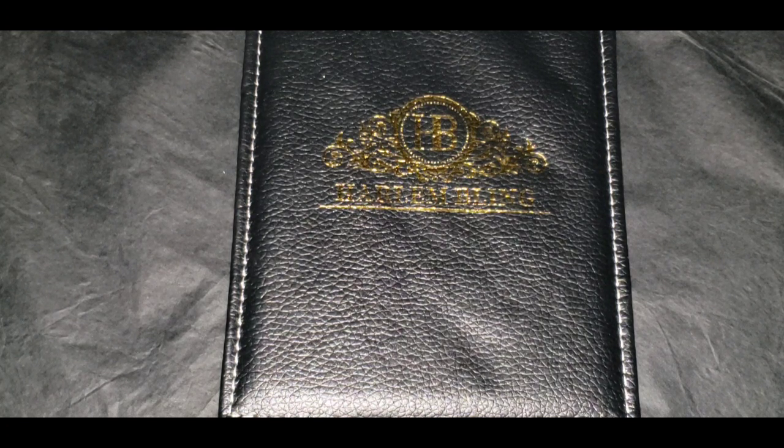What's going on, my silver knights? It's your boy, the King of Silver. I'm about to show you a 22mm solid silver, fully iced out with moissanite Cuban prong bracelet. Now let's take a closer look at the detail.